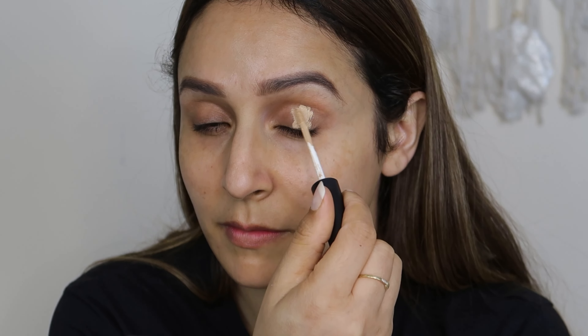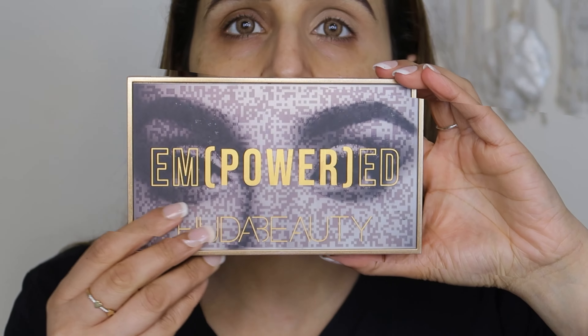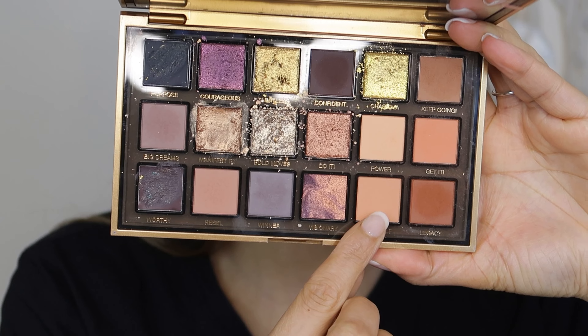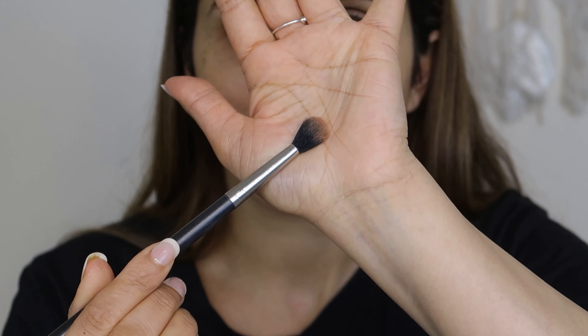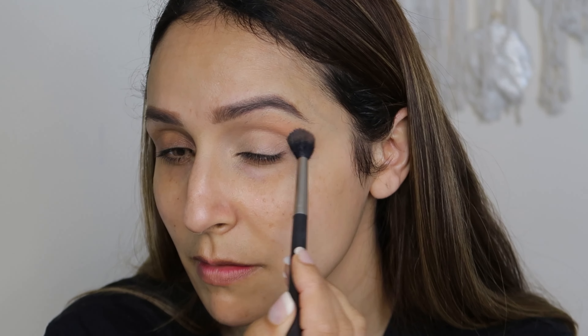After that, I'm going to apply concealer on the eyelid area. I'm going to use a Swiss Beauty concealer. Make sure you use concealer in a light shade so that the colors you use will be more vibrant. I'm going to use a newly launched palette from Huda Beauty — it's the Empowered palette. It's a very good palette, guys. Supremely pigmented.